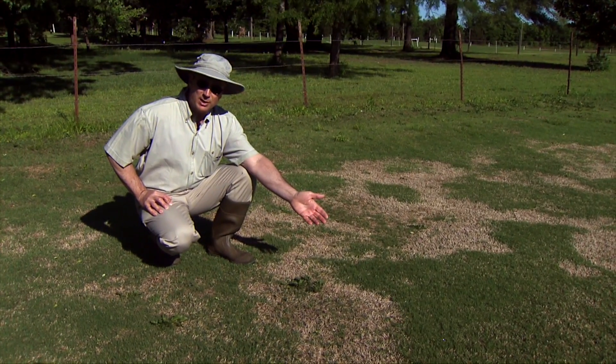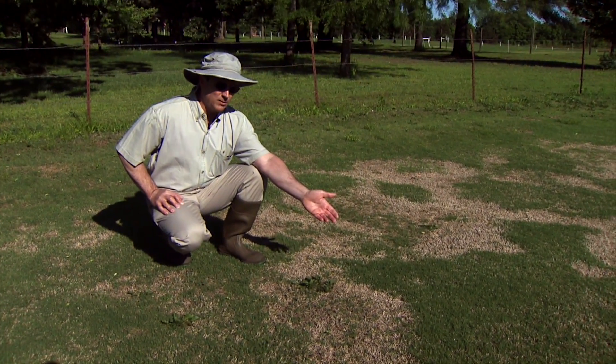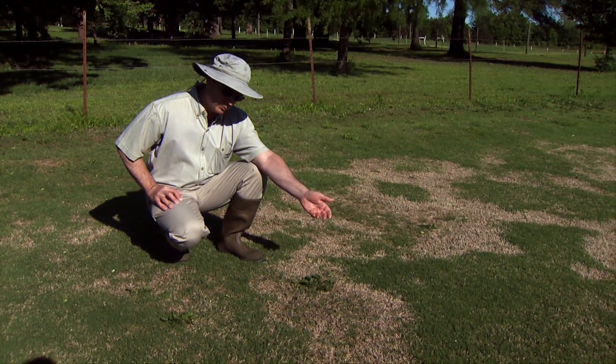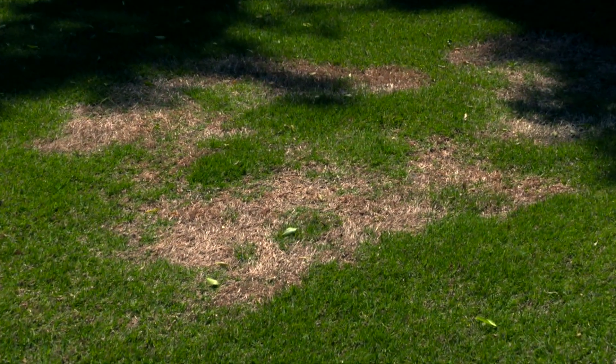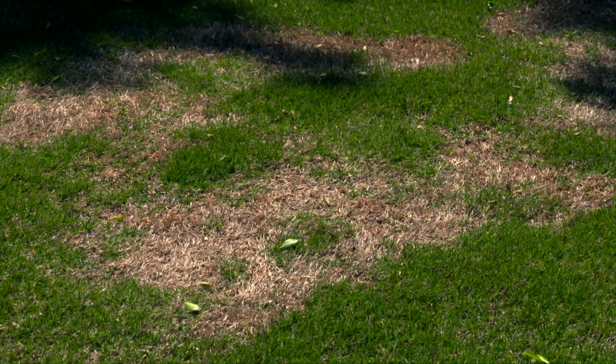If we were to treat in the spring when the symptoms are visible, the fungus really isn't very active, and the symptoms are already present from last fall's infection followed by the winter kill of the susceptible tissue. The best strategy is to reduce thatch, and also to select varieties that are moderate to highly resistant to the disease.